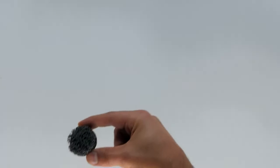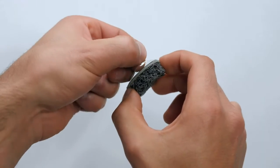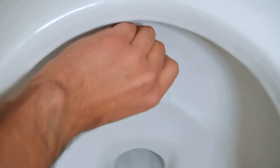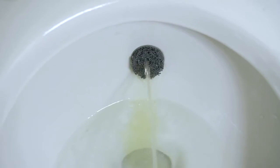We developed a tool to combat this. Introducing the Piss Pad — a highly dense absorbent micro suction pad that makes for the perfect solution. Simply peel, place, and stick. Let the Piss Pad keep the splash from happening and your toilet cleaner than ever before.